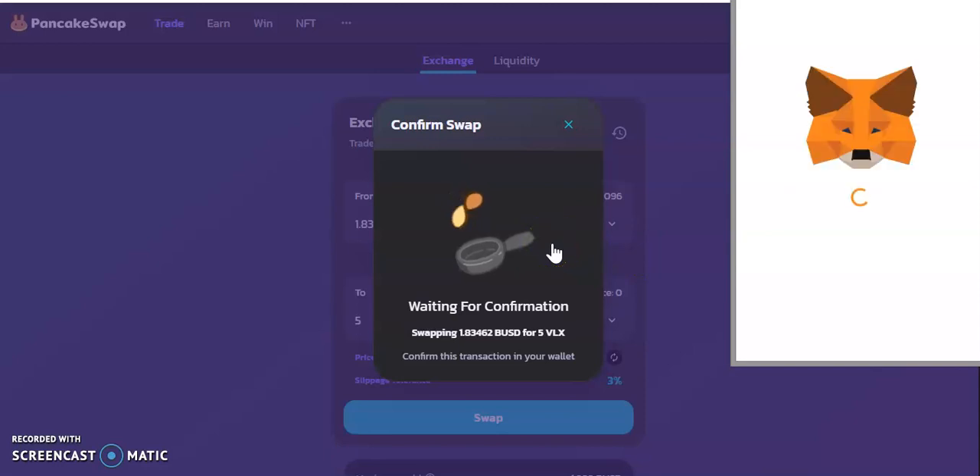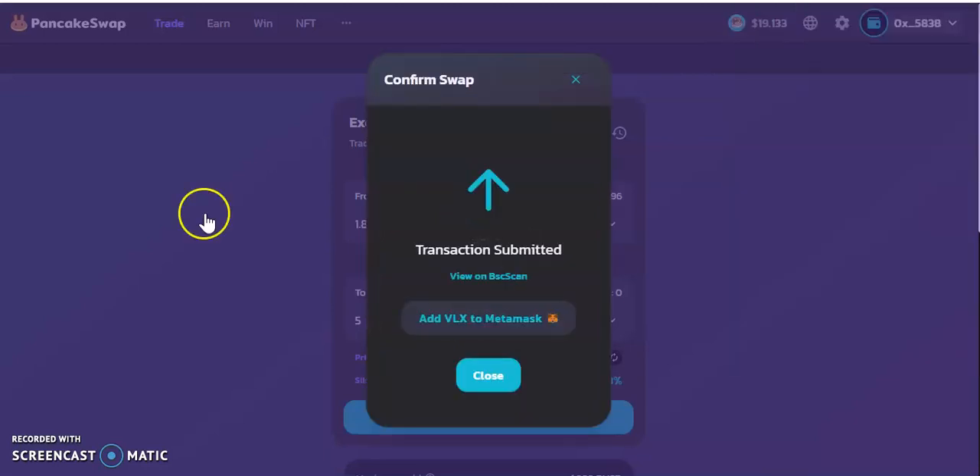We're just going to pay the fee, and hopefully after this video you should be able to understand how it's supposed to be done and what you should do if you get stuck. The gas fee has been paid.